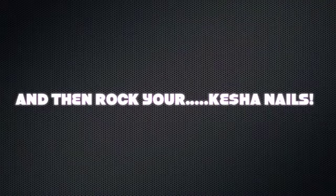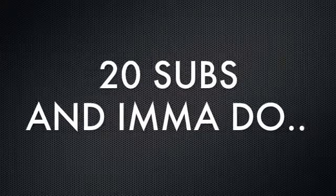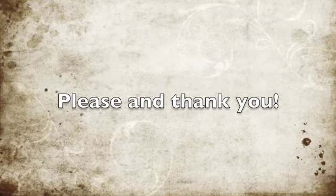And then rock your customized nails. Remember, if I get 20 subscribers, I'm gonna do something crazy! But I need your help on what I can do. Comment below! Please and thank you, bye!